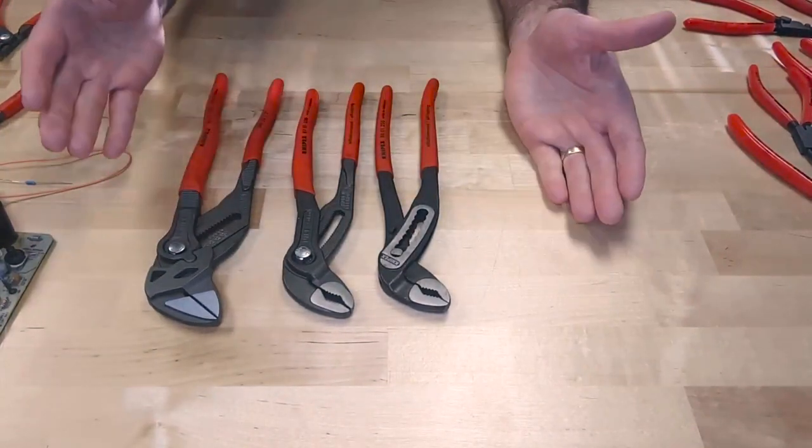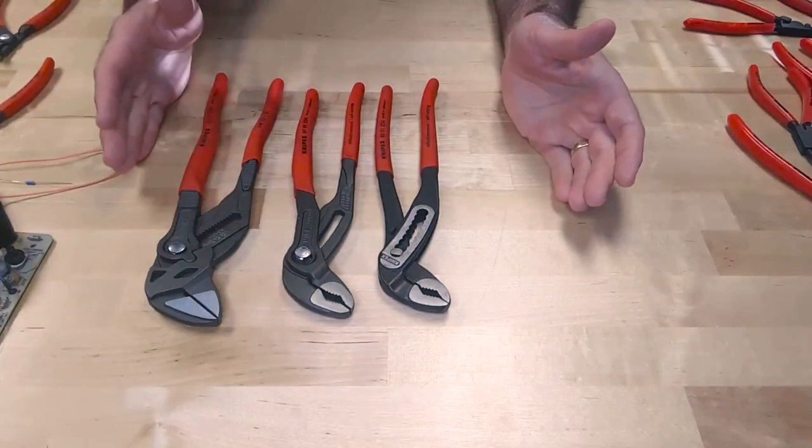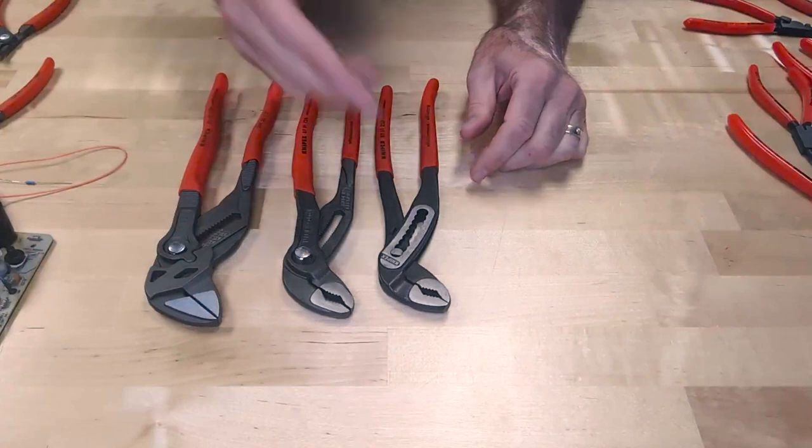For comparison, we took a 10-inch version of each one of those tools just to show you the differences at the same size. So let's start with the Alligator.